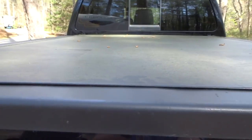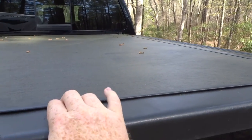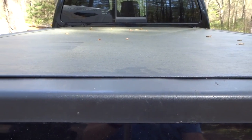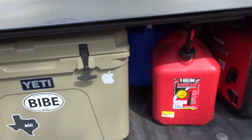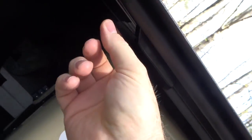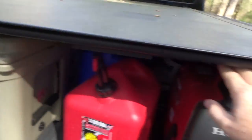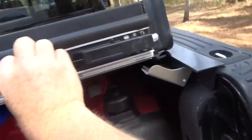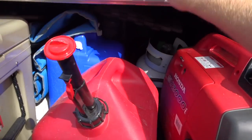I'll show you guys the things that I like about it real quick. I like that I can have the tailgate locked and there's absolutely no way to get into there. When I go ahead and unlock the tailgate, there's a little pull handle on each side, but you can do it with one hand. It flips up and just pulls these little tabs out from under and then it rolls up.